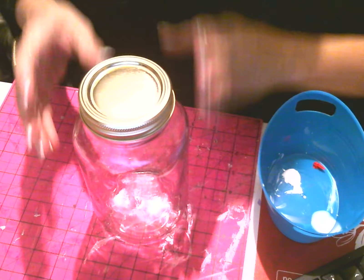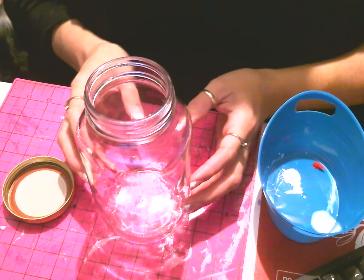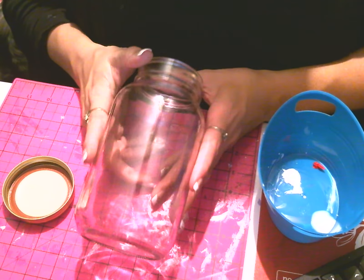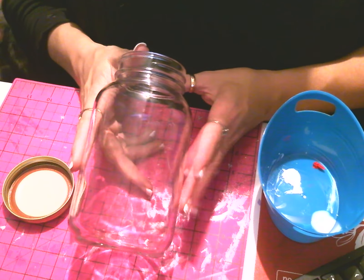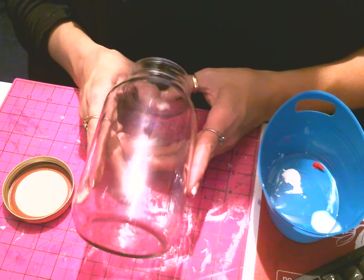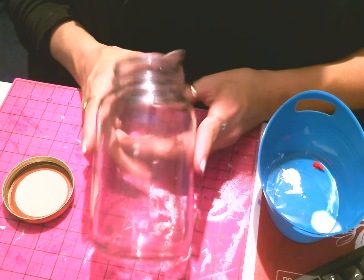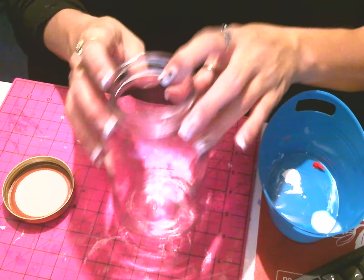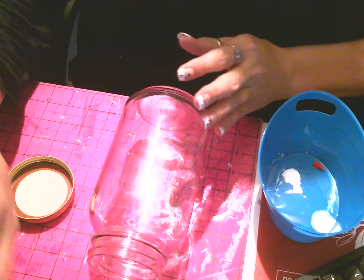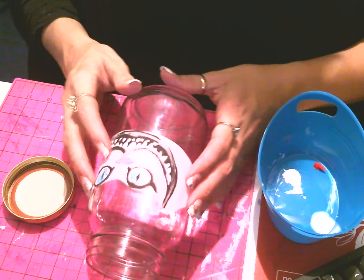I'm going to zoom out so you guys can see me. Here's my jar — now we figure out what kind of color we want to do on the inside. You could do it with tissue paper, paint, whatever you want. When you get ready to cover your jar, you want to make sure the candle luminosity is going to be able to shine through it. I did really light colors because it's Alice in Wonderland — I'm probably going to go with white. I'd love to do black but I don't think the candle is going to show through the black.